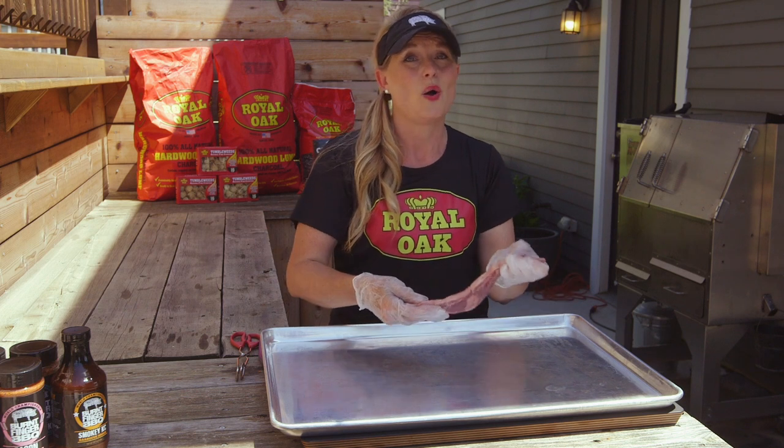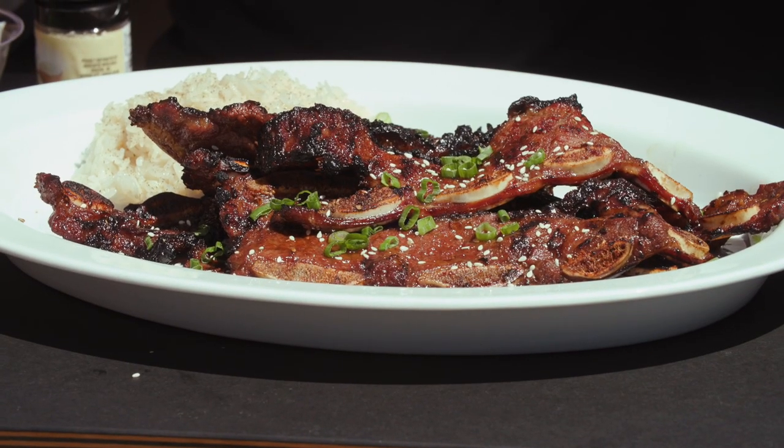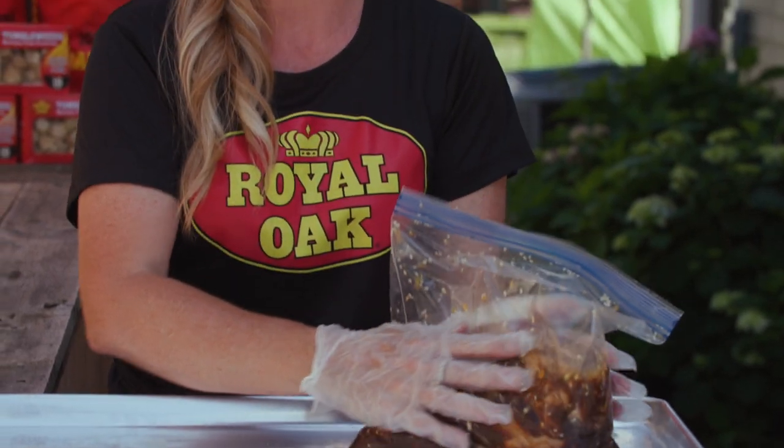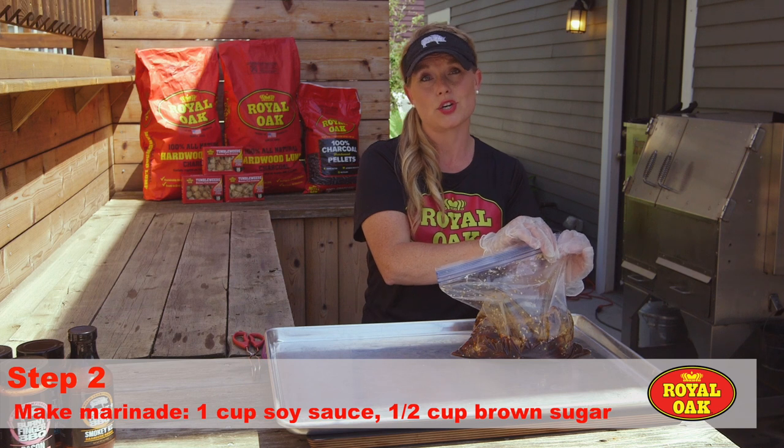It's one of those recipes that is 'hurry up and wait' because you're gonna wait a little while to get all the marinade in there, but then it's gonna be quick fire on the grill and on people's plates for a nice appetizer. All the flavor is in this bag.